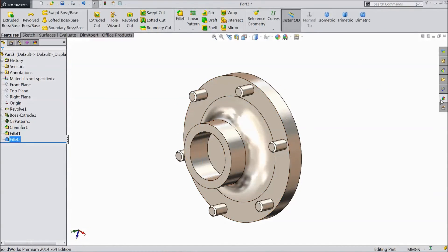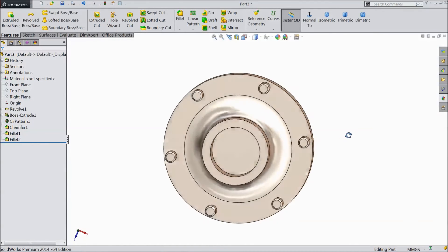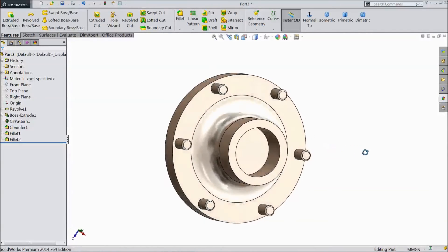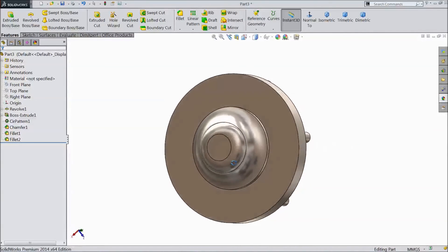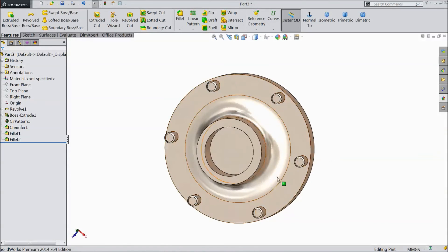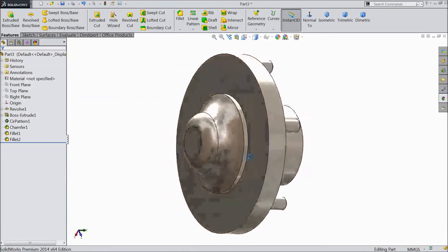The material we kept is sandblasted steel. This is the front tire hub. Please subscribe to our channel for more videos and SolidWorks tutorial videos. Thanks for watching.